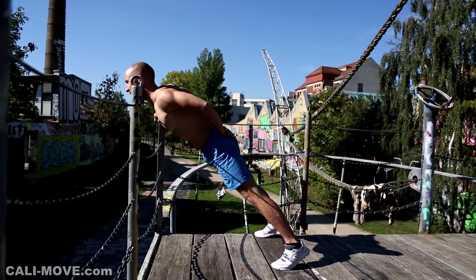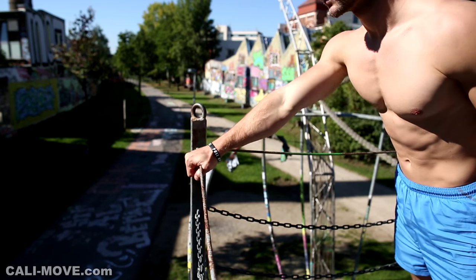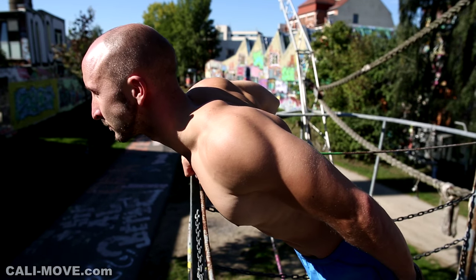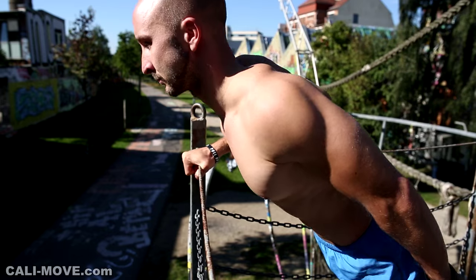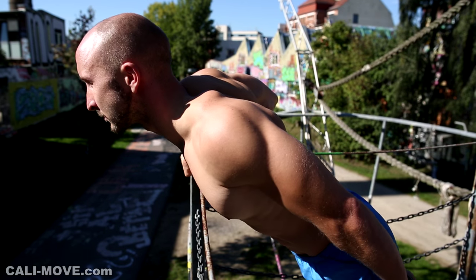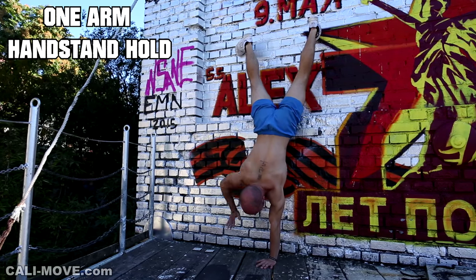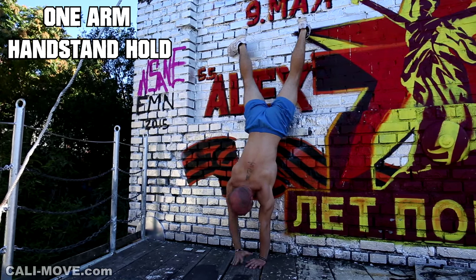The next push exercise is the elevated one-arm push-up. Here you have to find the right angle that fits your level. Don't rotate your body and use full range of motion. When you do this exercise, you work your triceps, your anterior delts, and also the same stabilizing muscles mentioned for the one-arm plank.